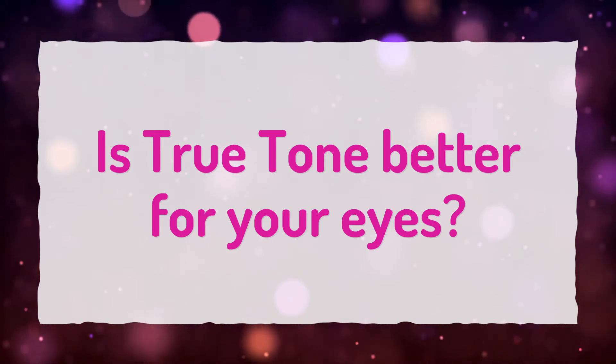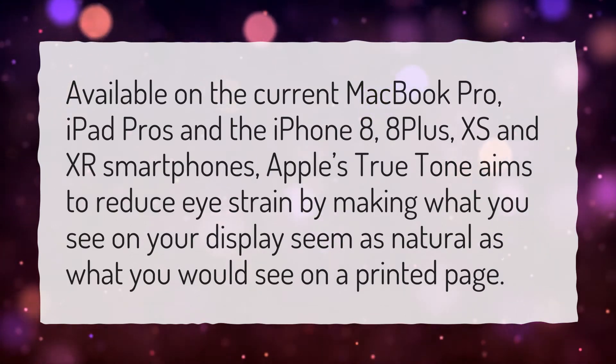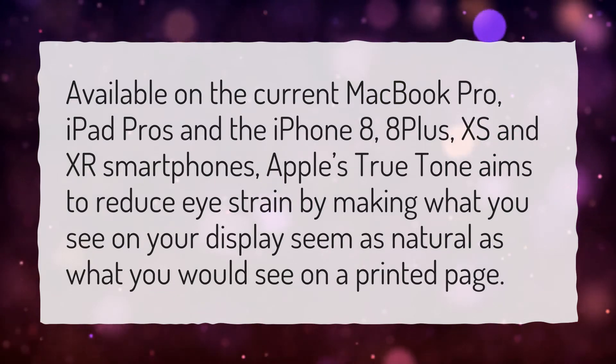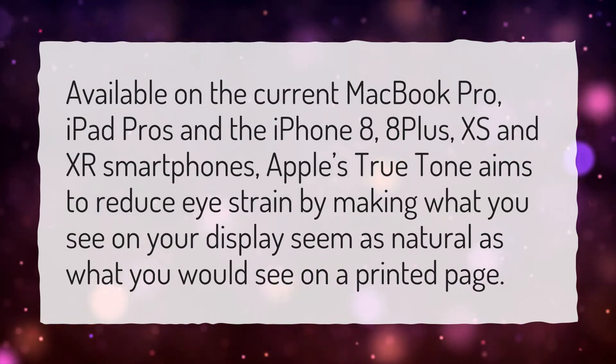Is True Tone better for your eyes? Available on the current MacBook Pro, iPad Pros, and the iPhone 8, 8 Plus, XS and XR smartphones, Apple's True Tone aims to reduce eye strain by making what you see on your display seem as natural as what you would see on a printed page.